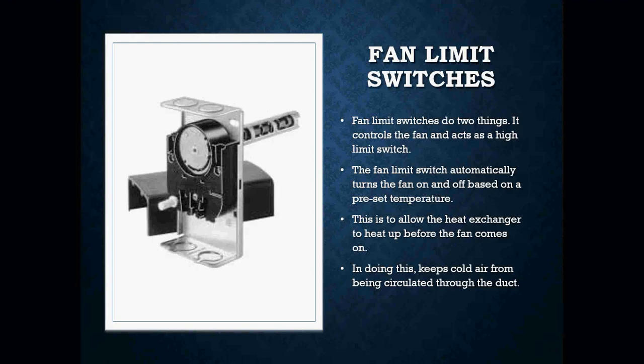If we didn't have this feature, the fan would come on automatically at the call for heat. When that happens, we can actually have cold drafts and people complaining that they got a cold breeze going on them. So by having the fan limit switch, it delays the blower inside the furnace from coming on right away, allowing the furnace to heat up to approximately somewhere around 140 degrees before the blower fan comes on.